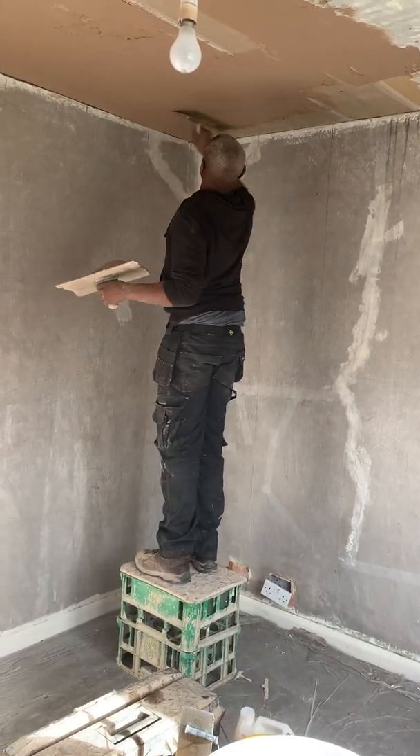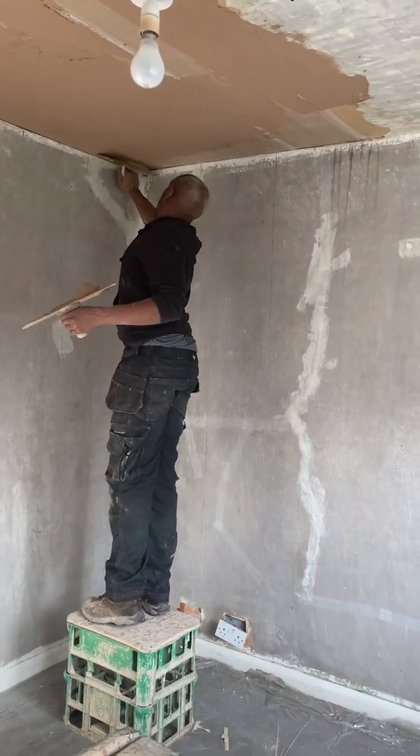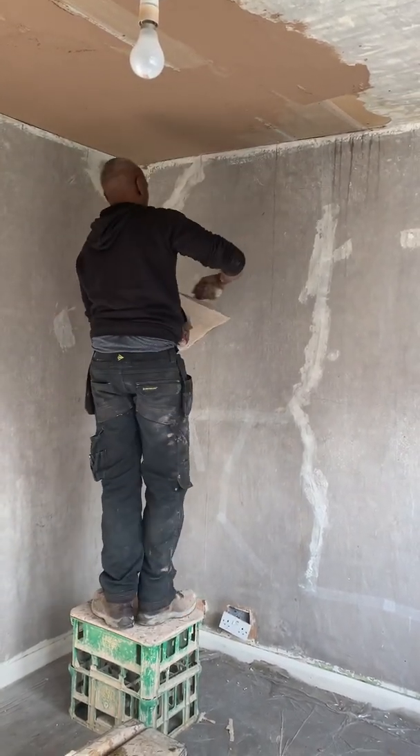All right, so we're just going to be putting the bonding coat on, literally just to bring out the sealing level that exists in.